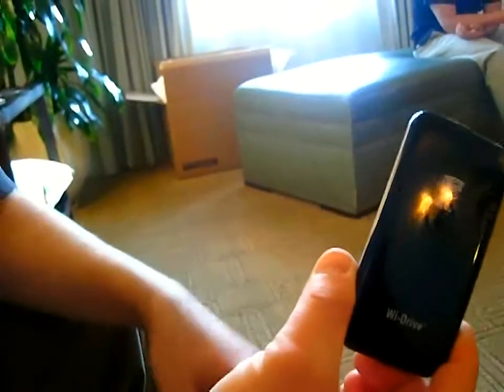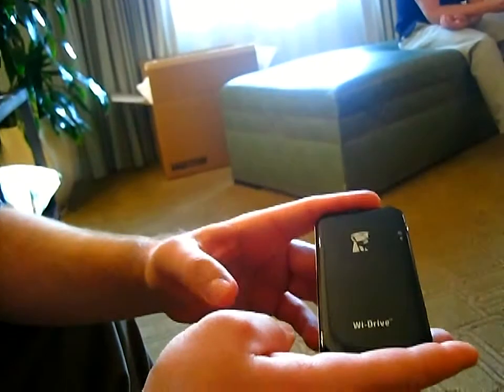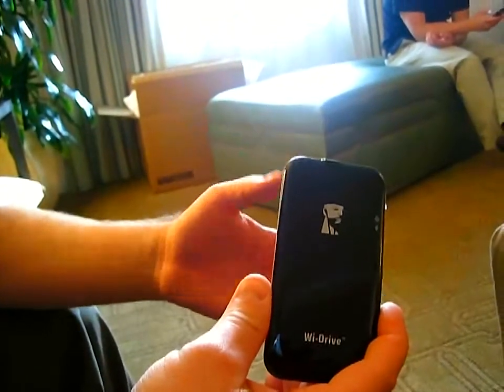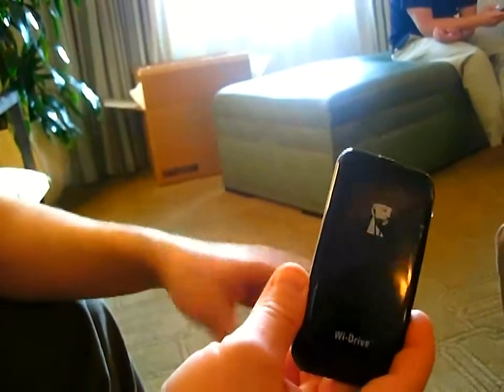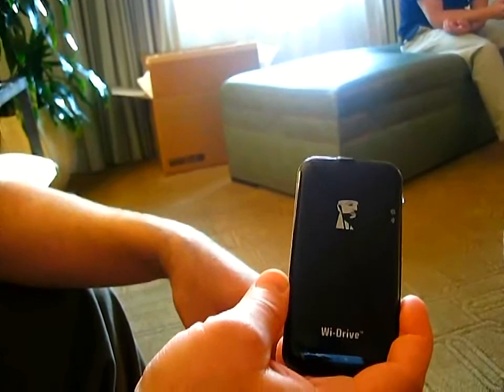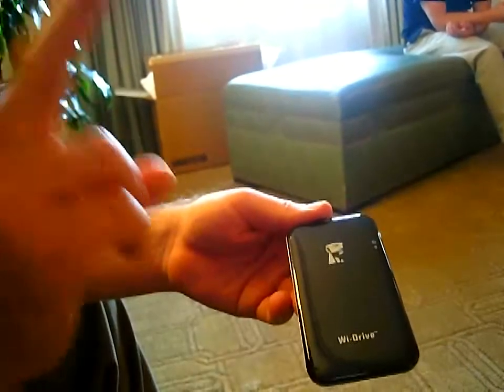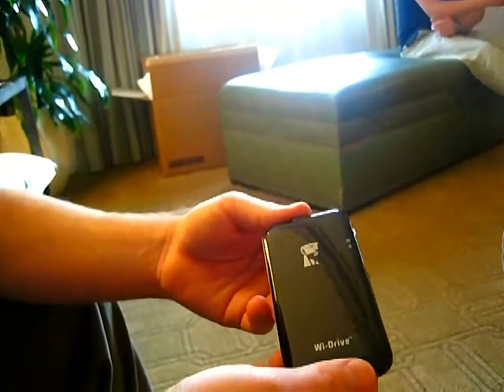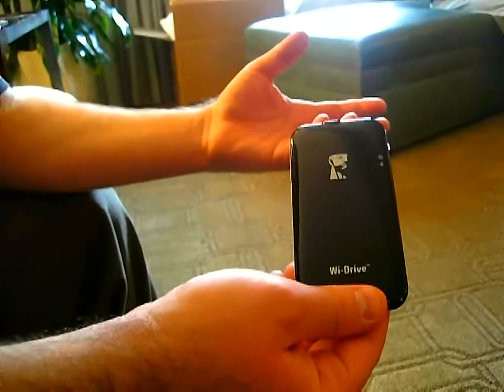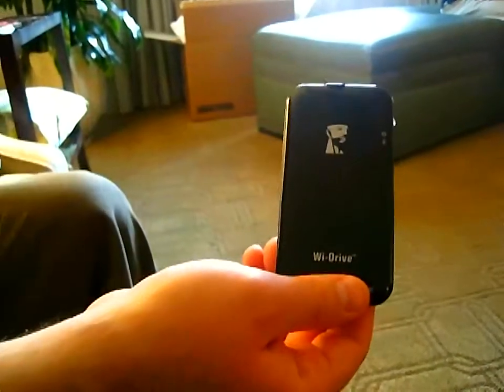So you take your YDrive, and what's cool about the YDrive is you can stream up to three users at once. So three different devices, either iOS or Android-based, can watch different high-definition movies at the same time. Because it's got a second antenna in it, you can also reconnect to the internet at a Wi-Fi hotspot.